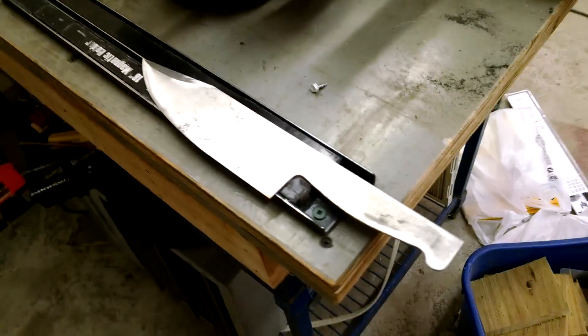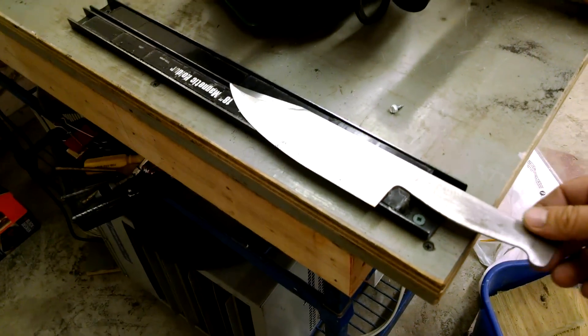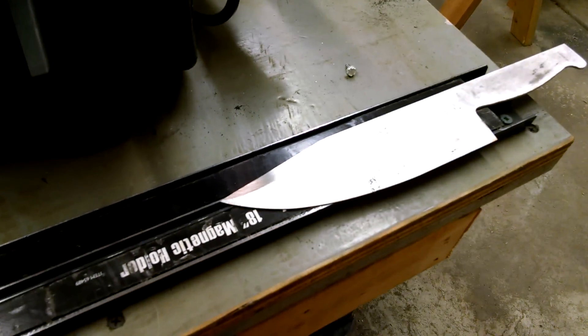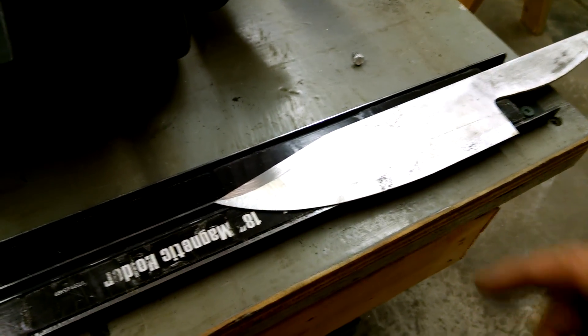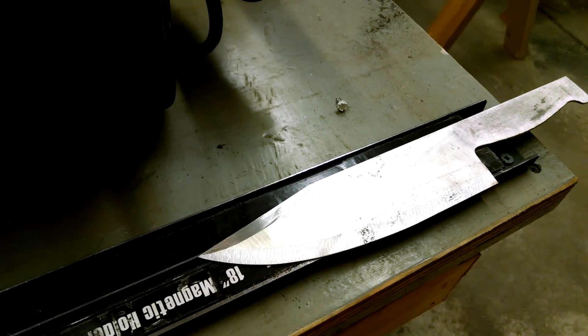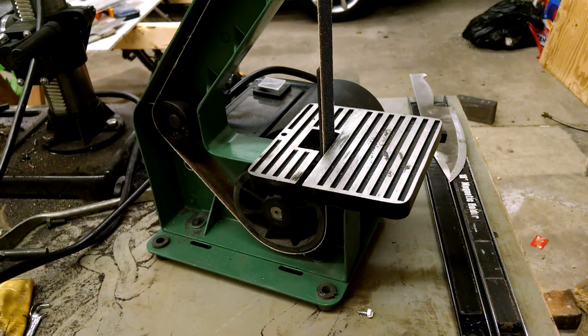This one is my K-Bar inspired chef's knife. It's got a lot of belly to it, just like a German style chef's knife. But I'm not here to talk about that knife — I'm here to talk about the 1x30 and why I don't like it for knife making.